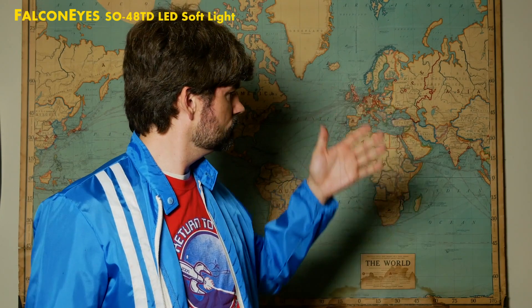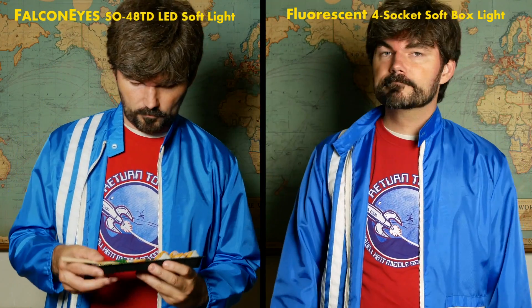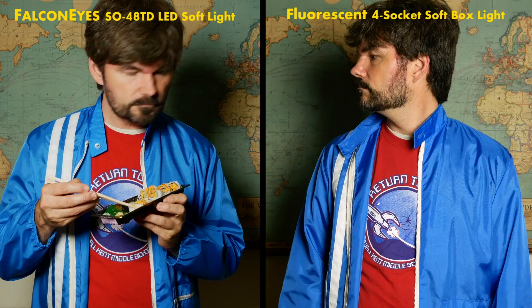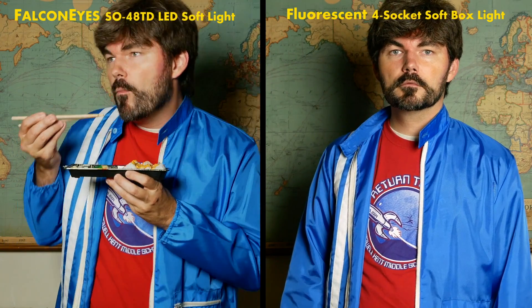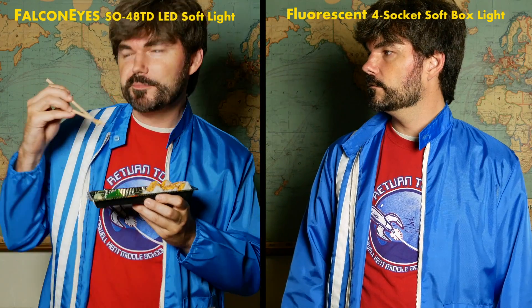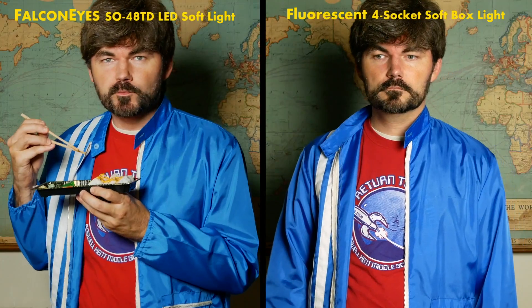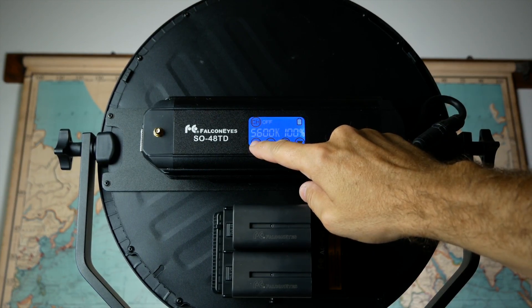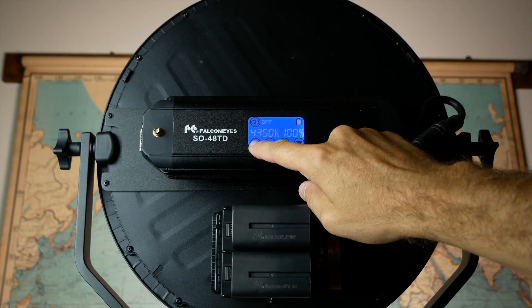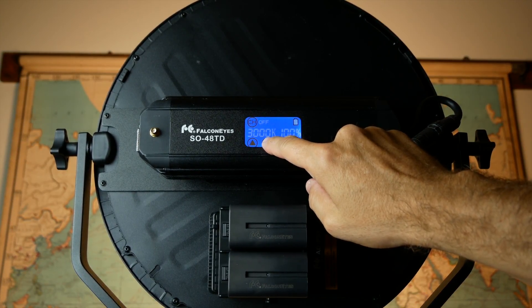Things to look for here are the shadows. Look at the box light — you can see some of the shadows and the way the fluorescent light kind of falls off. And that's what the FalconEyes light looks like right there. As I mentioned, this light has a bi-color feature. It can change color temperature from 3000 all the way up to 5600 Kelvin, which is pretty amazing. You can see it changes from a crystal blue outdoor daylight all the way into an incandescent warm light.